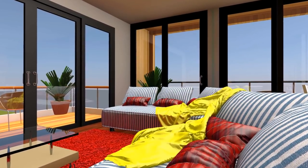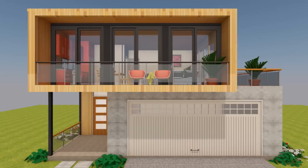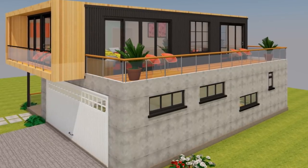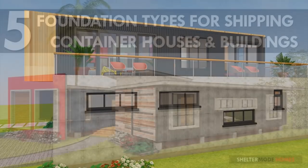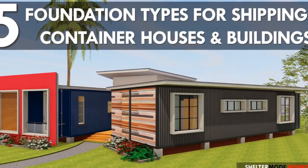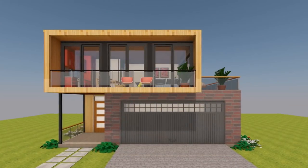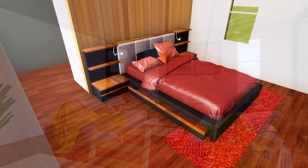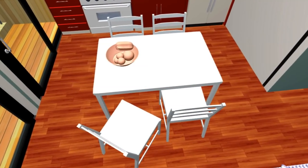When it comes to the foundation, the three shipping containers on the first floor level sit on a concrete foundation which also forms the ground floor level of the house, accommodating the utility functions. For types of foundations you can use on a shipping container home, check out our previous video linked in the description. Regarding structure and modifications, we've retained the containers in their original form as much as possible, except in the open plan living space and the master bedroom where internal walls were removed, requiring additional steel reinforcement to maintain structural integrity.